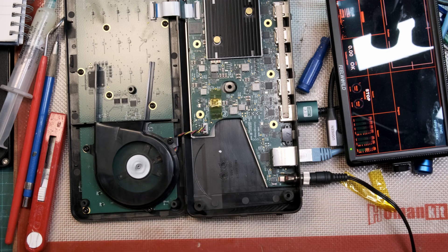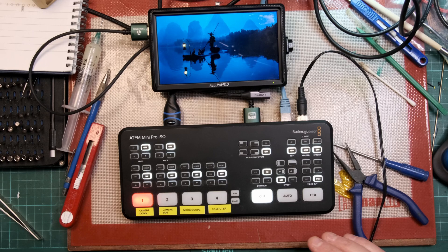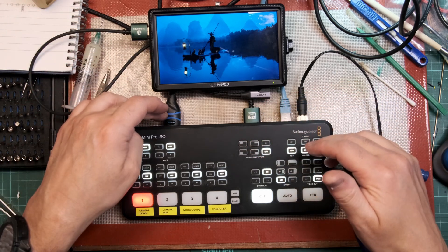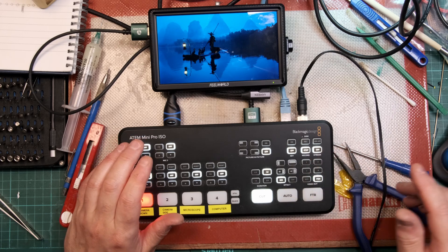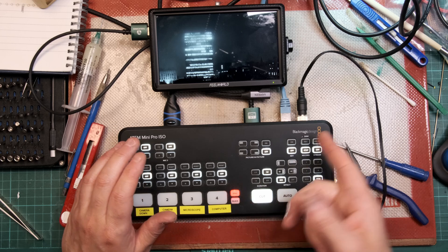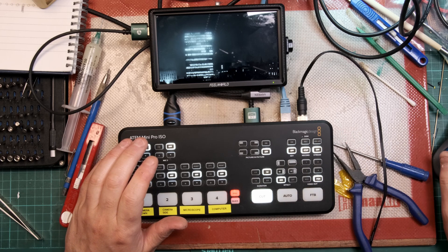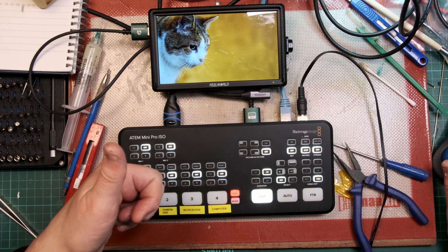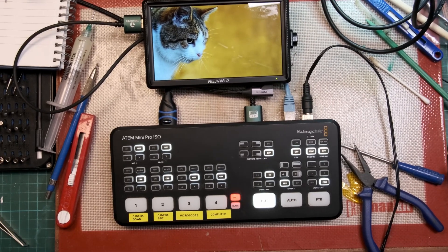Oh, it's working! It's all back together. I've connected up the little monitor, HDMI to HDMI. There's a Raspberry Pi plugged into this. I can go to a still frame — that's me cat. It's all working. Job done. Very happy with that.